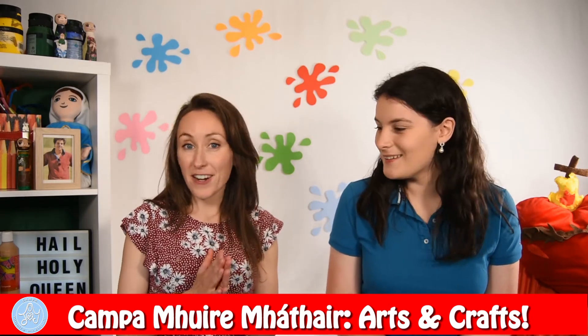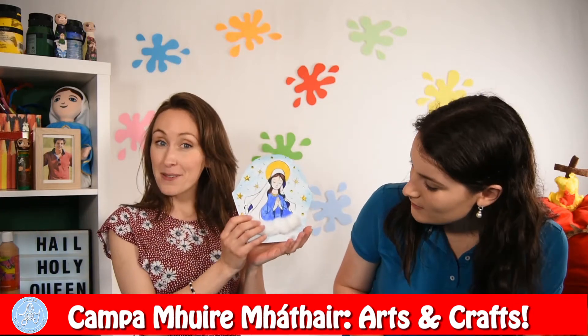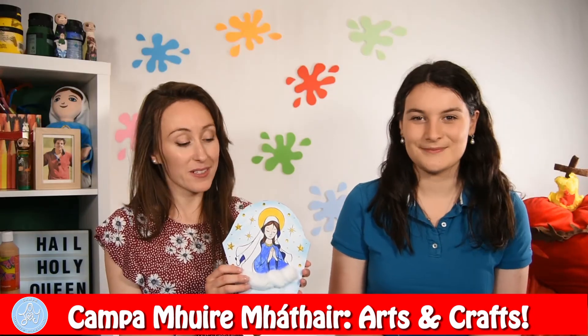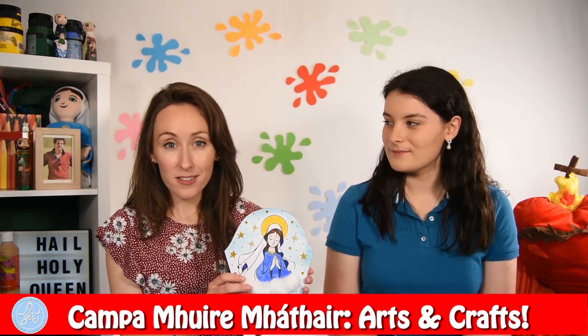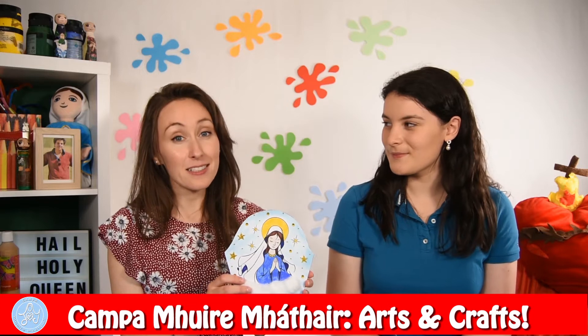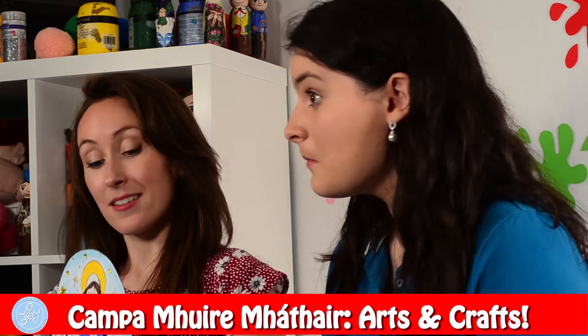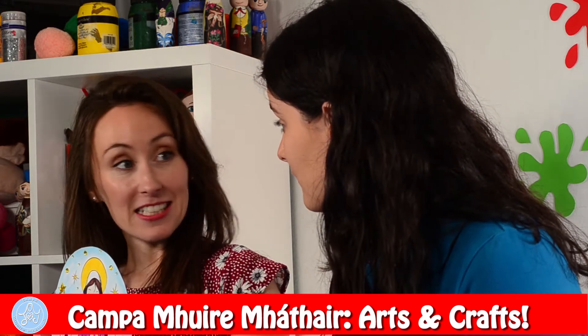So this was one of our crafts that we can make today, and for our next craft we have this picture of our Mother Mary. Isn't she stunningly beautiful? Jesus loved his mother so much and he gave his mother to us to be our mother too. We are her children and she loves us, she prays for us, she leads us to the heart of her son, and she is also a queen — queen of heaven and of earth.